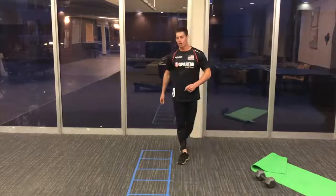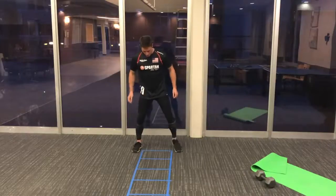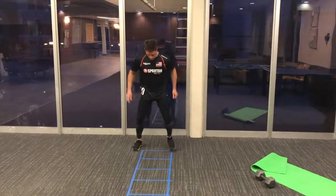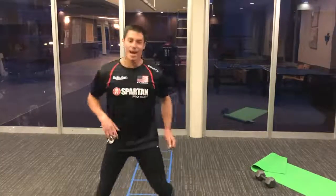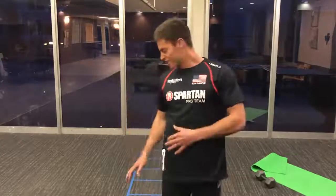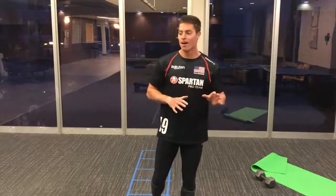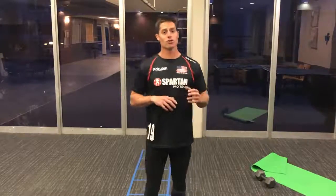I'll show you one more. I like to use this one where I'm straddling the ladder — going in, in, out, out, in, in. Start slow: in, in, out, out, and then speed it up as necessary. Some of that stuff might look like it's a little bit basketball or football oriented, more mainstream sports, but a speed ladder is a great way to build athleticism and get used to the really crazy things that a Spartan Race throws at you.